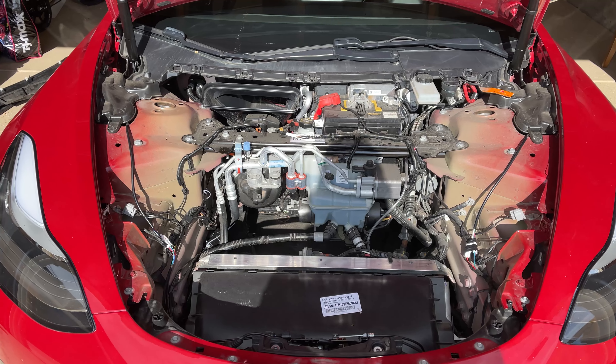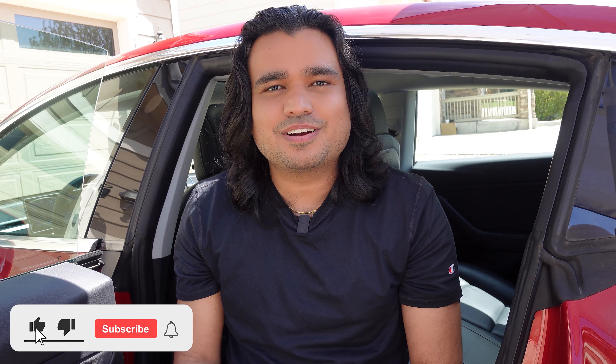Thanks for tuning in on today's episode of my Tesla series. My name is Shiva Sapkhoda. If you're new here, I make mainly Tesla videos covering a wide range of topics, anywhere from software updates to some crazy installations. My channel is all about helping people and being positive. If you like what you see today, please consider subscribing. If you're a returning subscriber, welcome back. Let's get started.